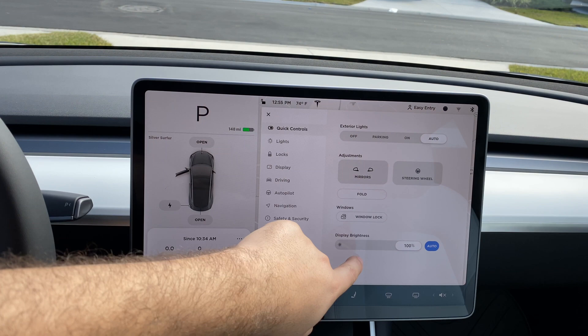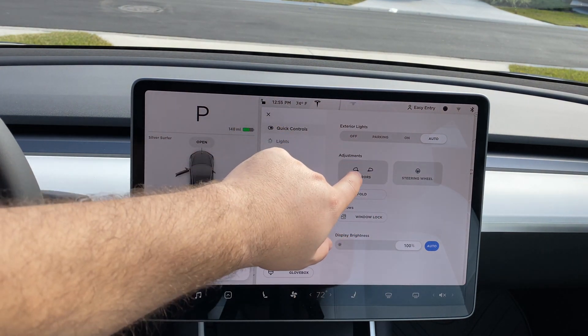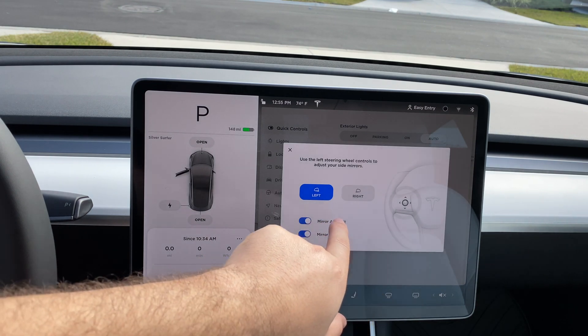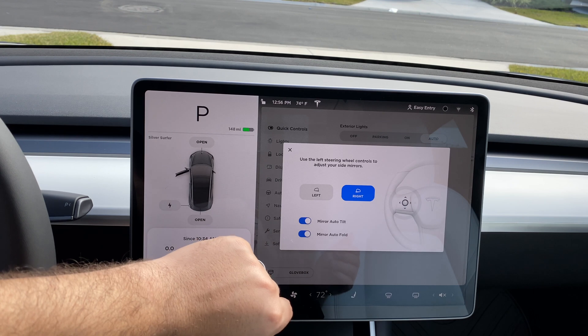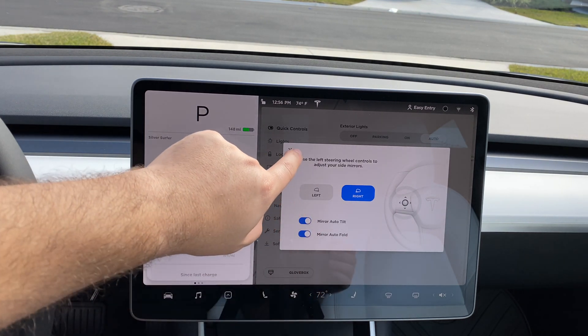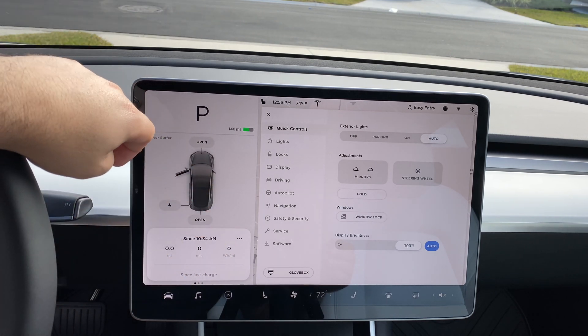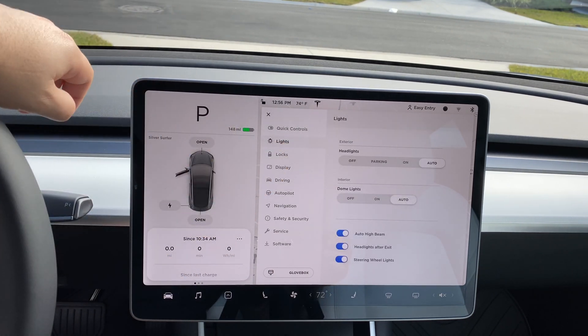Aside from that, you can see how minimal the quick control screen is. You have your exterior lighting, adjustments for your mirrors — it'll tell you to use your steering wheel for left and right — the auto tilt for when you're in reverse to see the ground, and mirror auto fold, which folds the mirrors when you walk away from the vehicle.